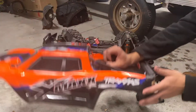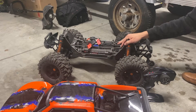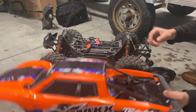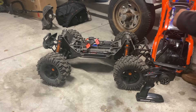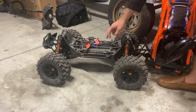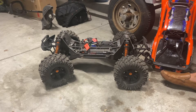Shortly after I got through that first run — the first power cycle — be advised the steering servo stripped. I'll show you what it was doing. As you can see it's slightly turned to the right right now, and when I power it up the wheels go hard over to the left.